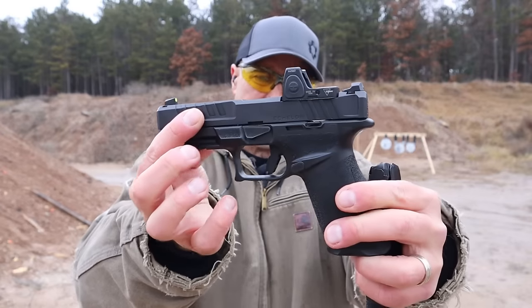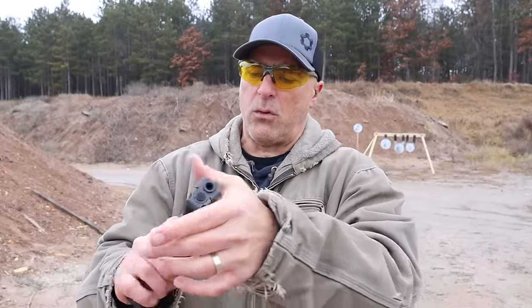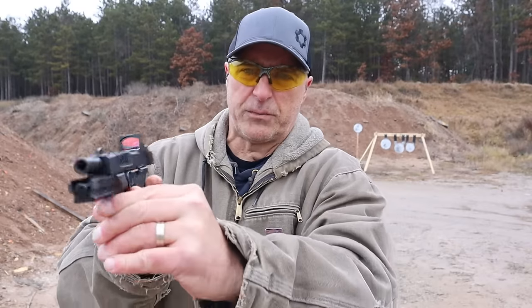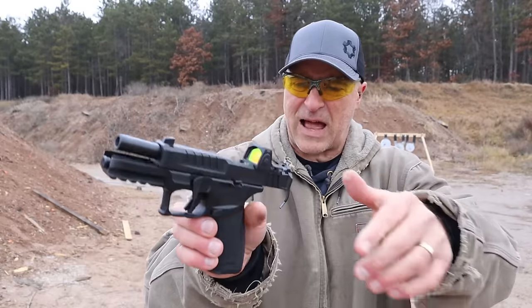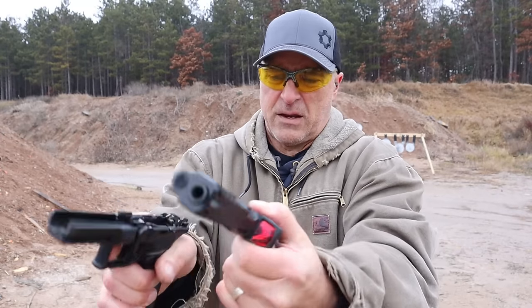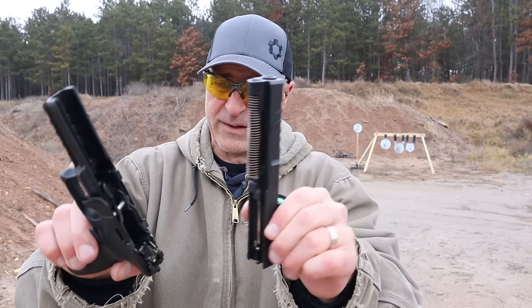They also have a longer threaded barrel — 4.5 inch barrel. One of the cool things is that disassembly is very simple: move this lever down after the slide is locked back, release the slide, and you don't even need to pull the trigger. It just pops right off — it doesn't slide off.